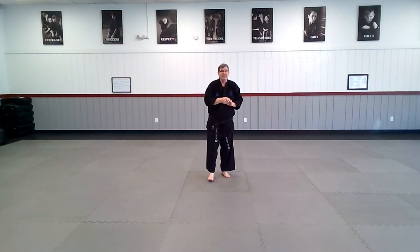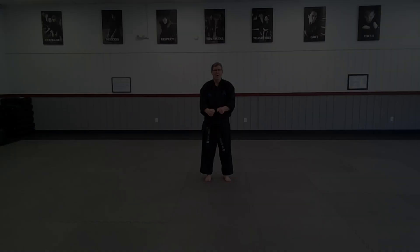Alright team, that is our self-defense — bear hug from the front, arms pinned. Natural stance. 100 count, section 2, moves 17 through 25.